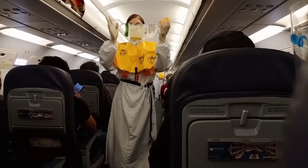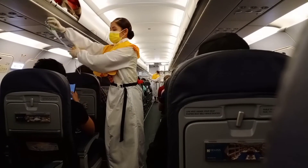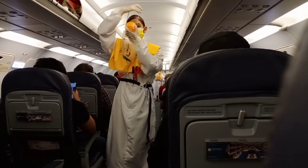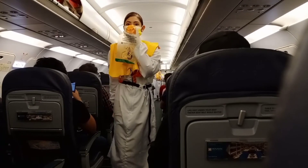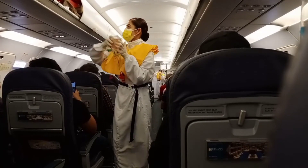In case of rapid change in cabin pressure, oxygen masks will automatically drop from the compartments above you. Immediately grab the mask and put it towards you. Remove your face shield and face mask. Then put the oxygen mask over your nose and mouth. Pull the elastic band sideways for a snug fit and breathe normally. Put your own mask on first before assisting others, and keep it on until you are advised to remove it.